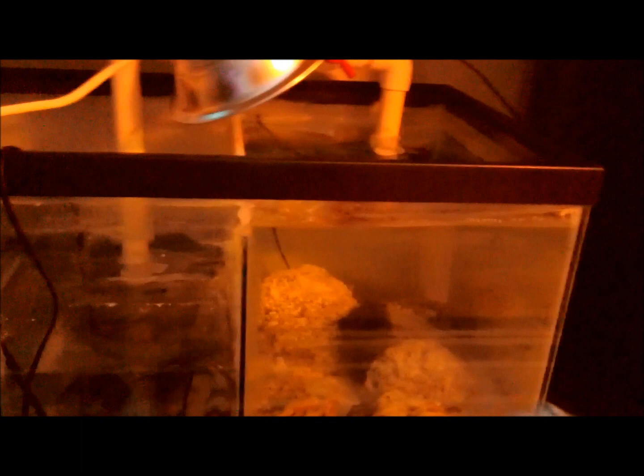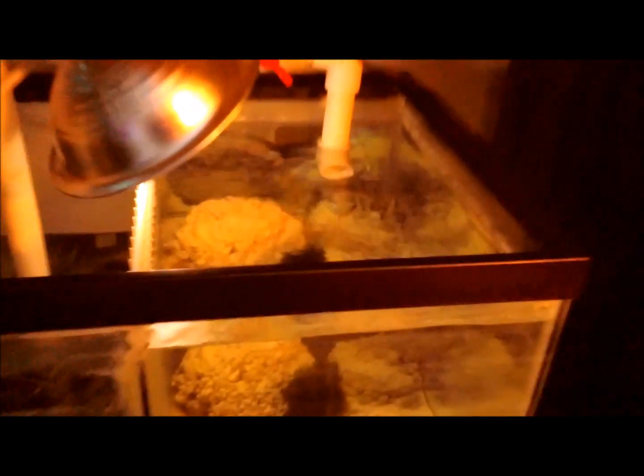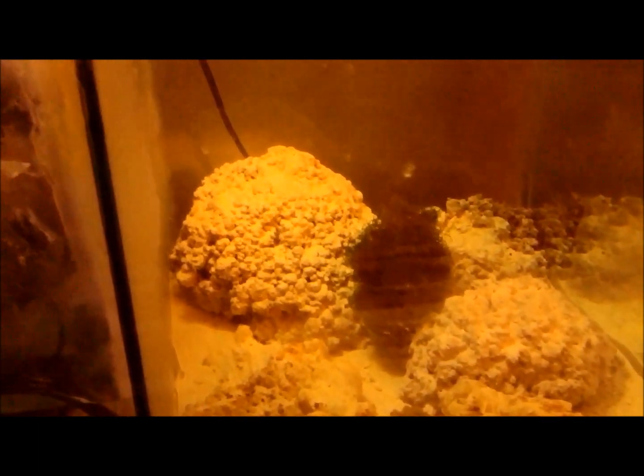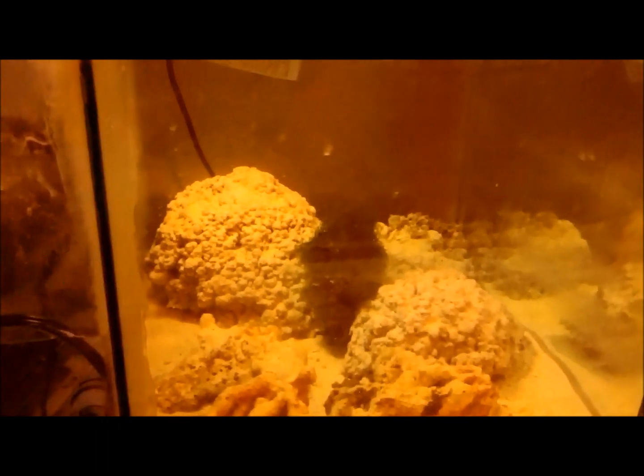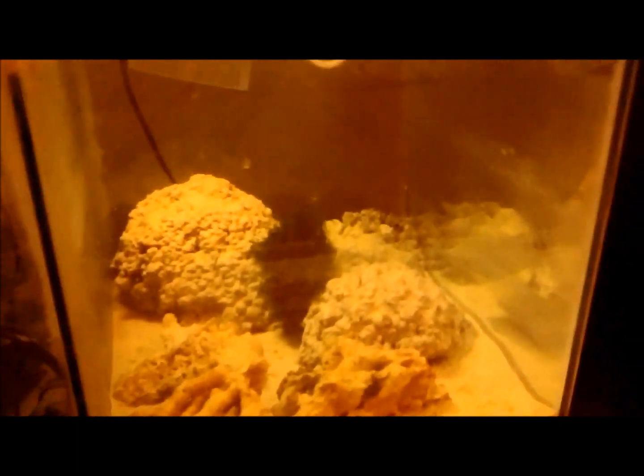I also put a light over my refugium — it's off right now, but let me illuminate it for a second. I added a little ball of Chaeto, which was kind of nice because it came with lots of little life on it. It had tons of amphipods and some little tiny white brittle stars. So I'm introducing those to my tank.